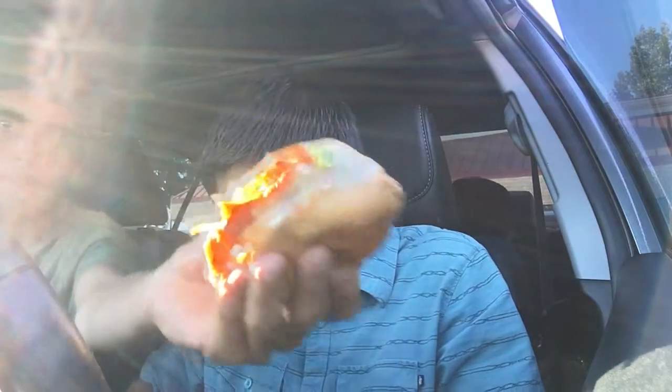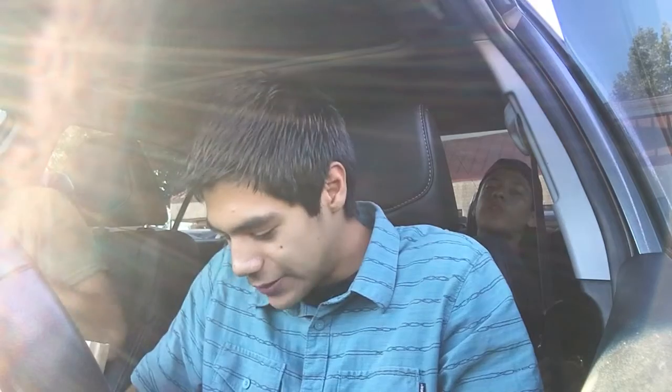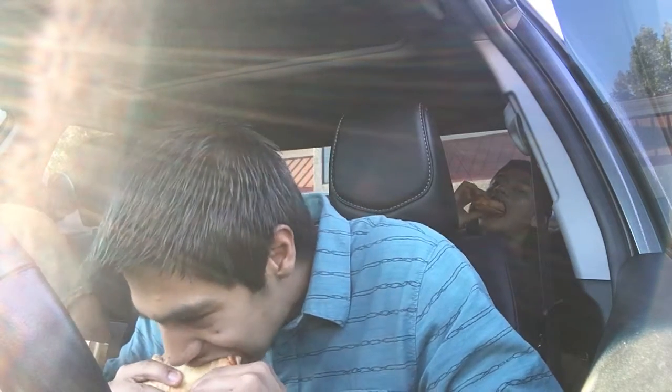It doesn't really look that great, it's kind of really messy right now. I'm giving presentation a one. The bread's pretty good — look at this, it's already sliding out and I only took one bite. It's like good bread, but there's too much sauce, a little bit too much sauce for my liking, it's like dripping ranch.